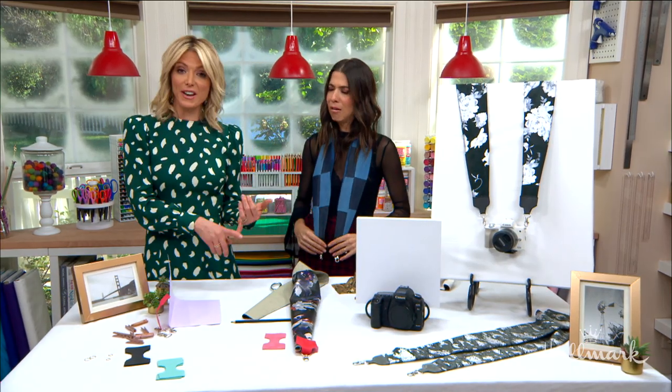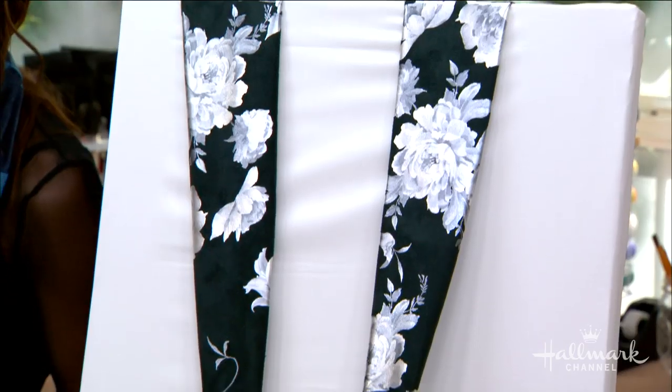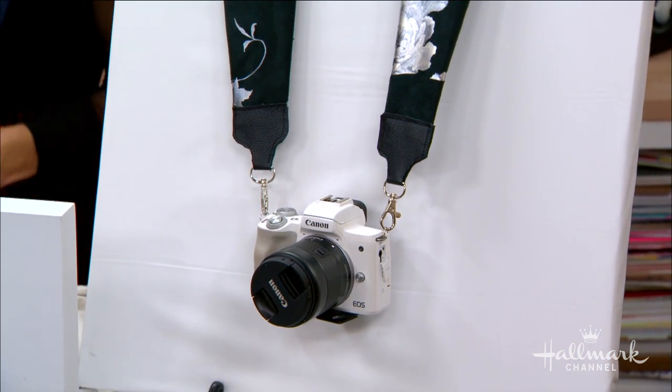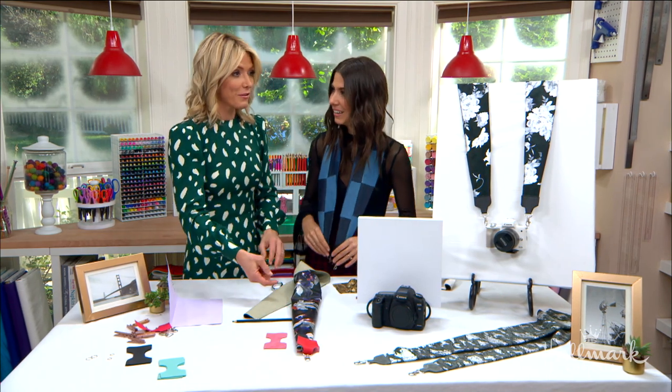This would be great for Vanessa — Cameron's wife absolutely loves to photograph things and she's very good. It would also be great for John, who is a photographer as well. Anyone who likes to take pictures — give them this for Christmas. This is a great gift for that photographer in your family. We all have one. You could even put your smartphone on the end of this.